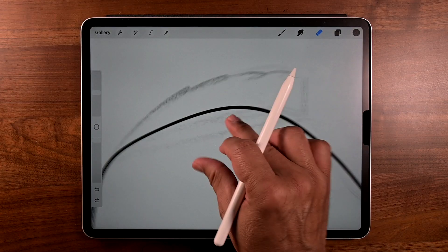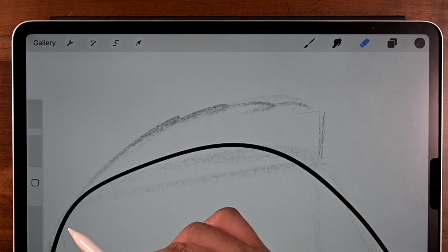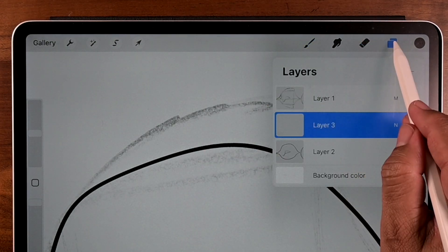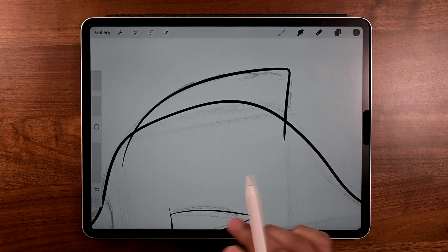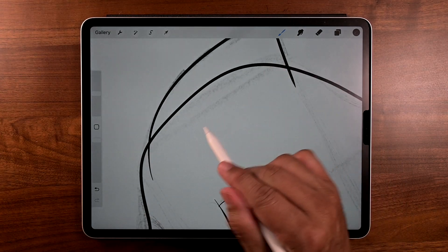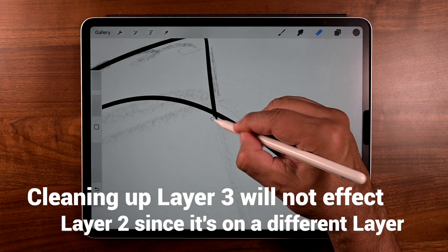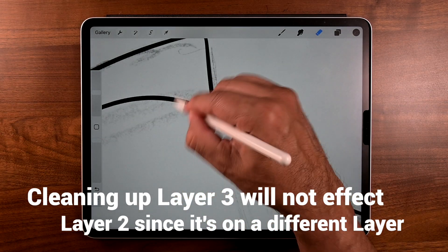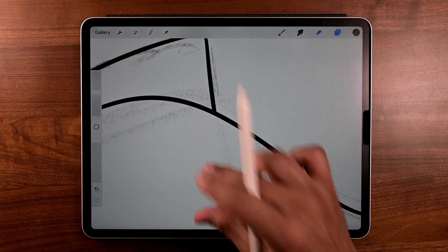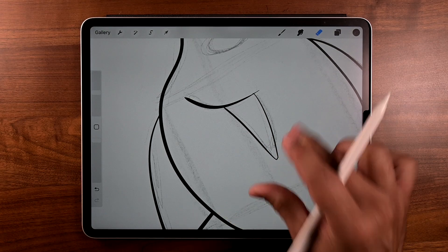There's a simple way of doing this — it's super simple. All you gotta do is go to layers, tap there, and tap on the plus sign. Create a new layer and go ahead and make that same outline of the fin. Make sure you're on layer three, the new layer, and make the outline. Go to the bottom and make the outline for that fin down there, then get the eraser tool and start erasing away. Notice it doesn't do anything to the main outline because we're on a different layer — that's why this works so well. Isn't this such a cool tip? Let me know in the comments below.